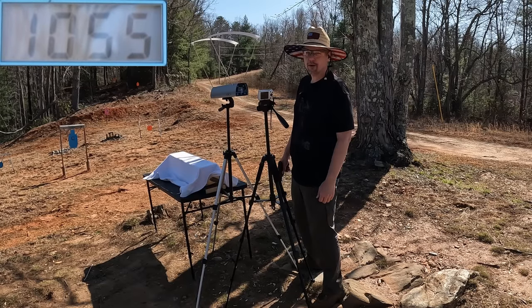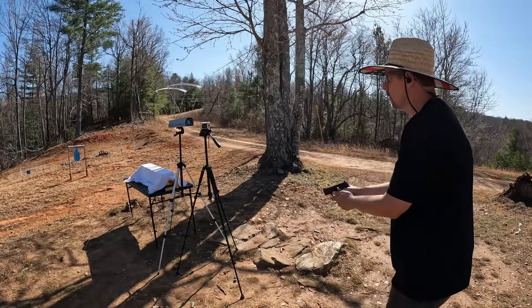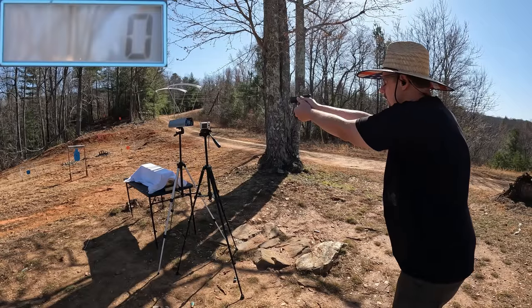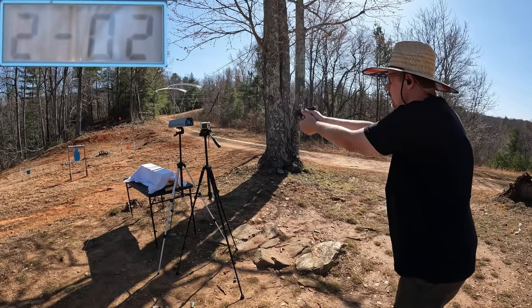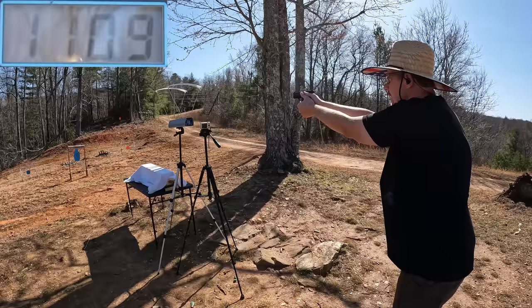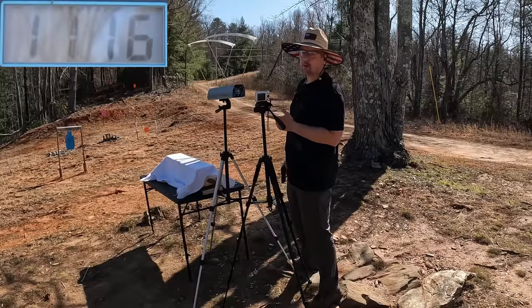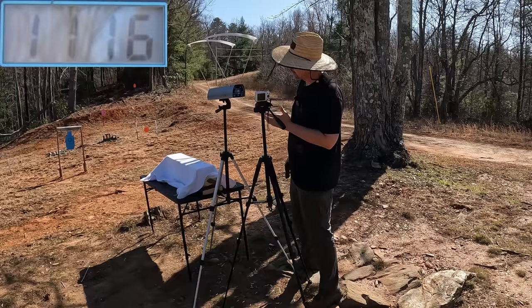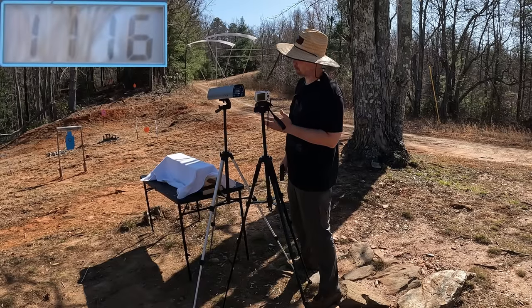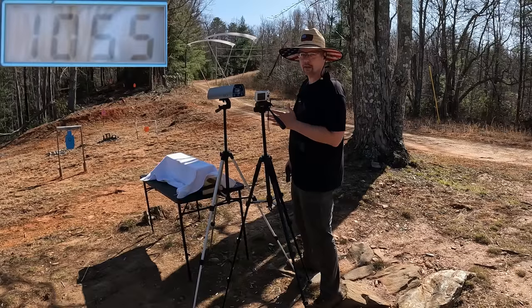Let me get this reset and let's see what the Plus P's have to offer. The Plus P HST 124 grainers, three rounds: 1121, 1109, and 1120 — pretty consistent. The three round average on the Plus P 124 grainers was 1116 feet per second. For a three inch barrel with a 124 grain projectile that's not too shabby. The standard pressure was 1055, so you're talking about 61 feet per second faster out of the Plus P — a decent amount for sure.